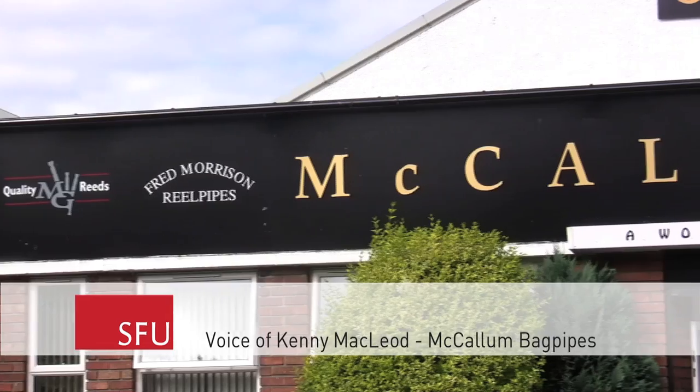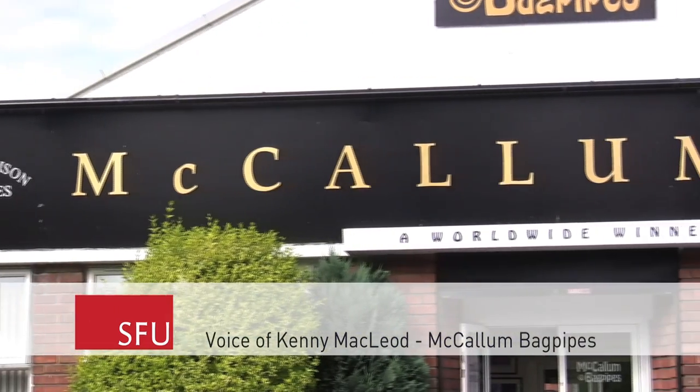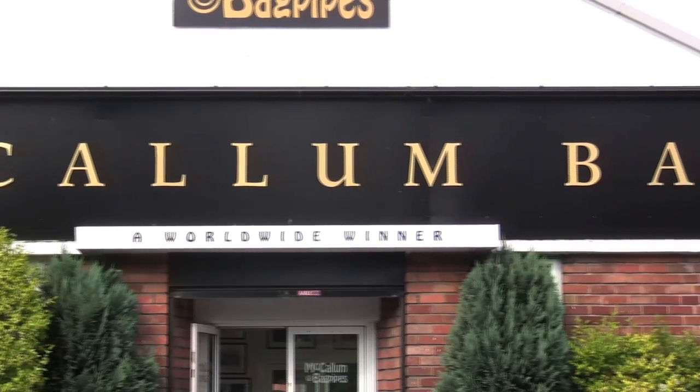We are McCallum Bagpipes, based in Kilmarnock, Scotland. Myself and Stuart McCallum — I'm Kenny MacLeod.